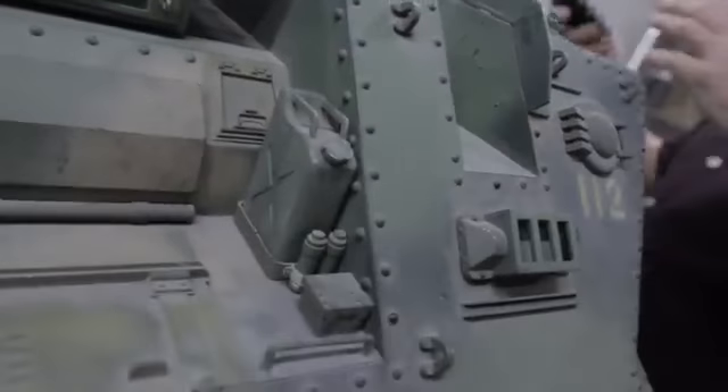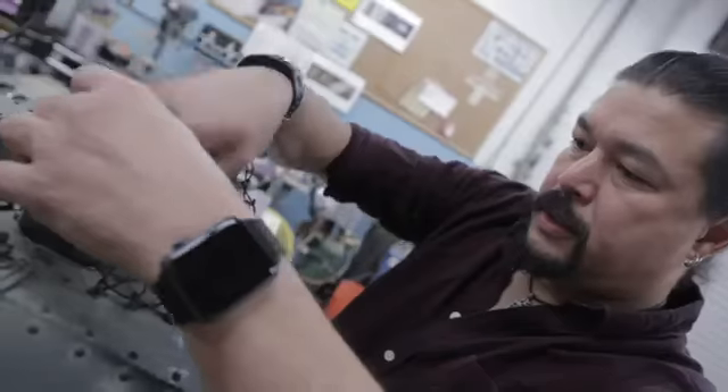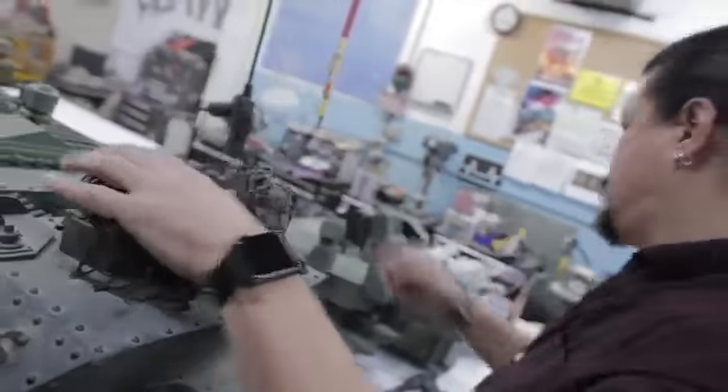We tried to give both models a very lived-in, weathered look — like these are things that are actually in service, have been in service for a long time, and didn't just roll off the production floor.